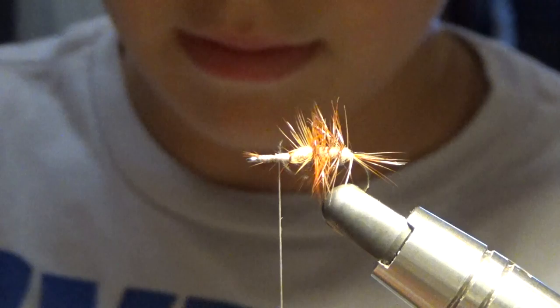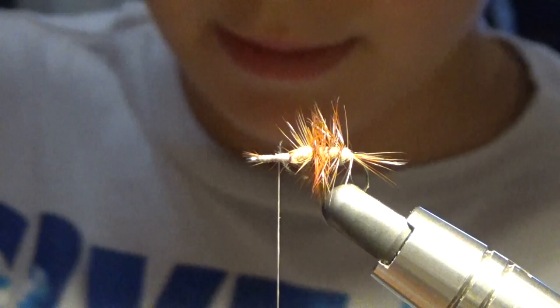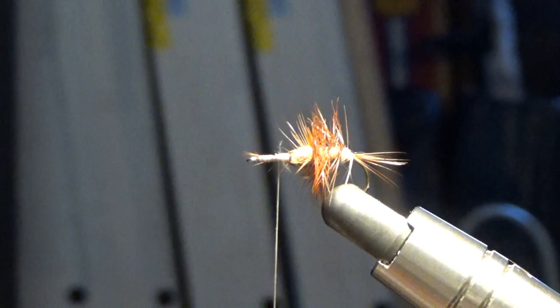But I will do a longer video on how to tie in CDC later on. You basically just wrap it in like I showed you a minute ago.